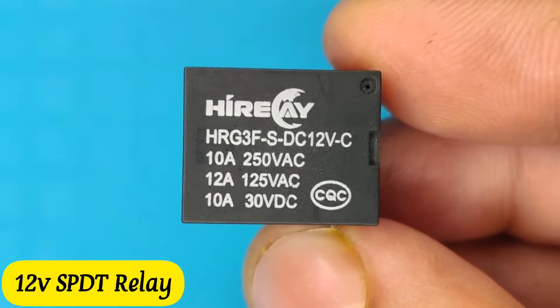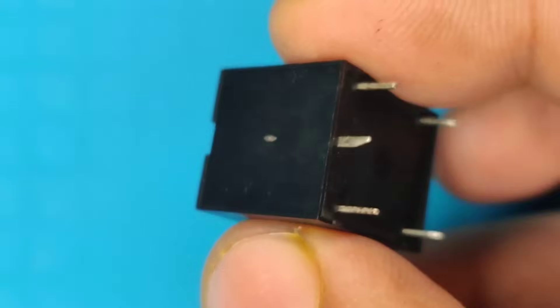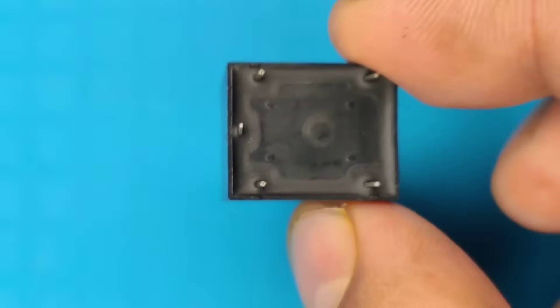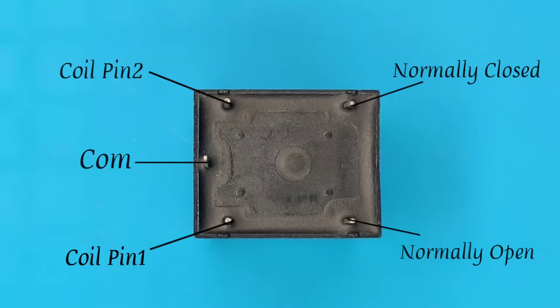Hi friends, today in this video I'm going to make a simple and powerful 12 volt battery charger with automatic cut-off that can be directly operated on 220 volt AC. So watch till the end without skipping any part.